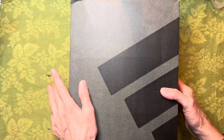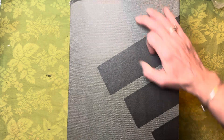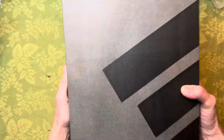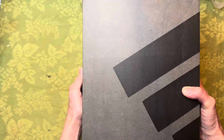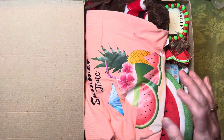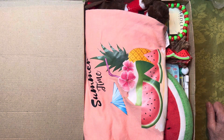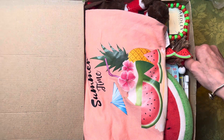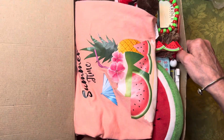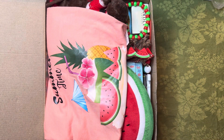Let's get started with this box. As you can see, it's very full and heavy with a lot of stuff in here. You can probably guess the theme — the theme is watermelon! I absolutely love watermelon, it's one of my favorite fruits. Big box, a lot of stuff, so let me show you what I've got.